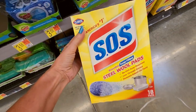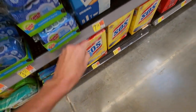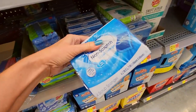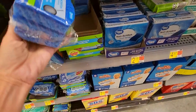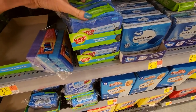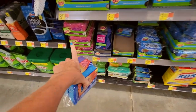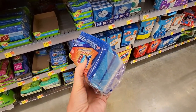We have SOS — I remember my mom used to buy these steel wool pads. And magic erasers from Mr. Clean. You can also get these in non-scratch. Scrub sponges from Great Value. Scotch-Brite — they have pink ones too, little pink ones.